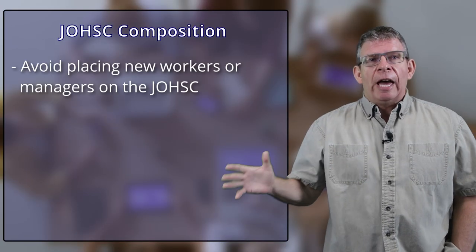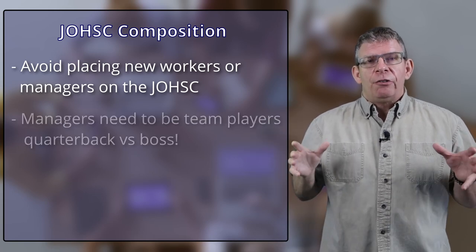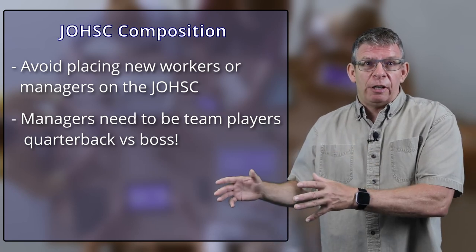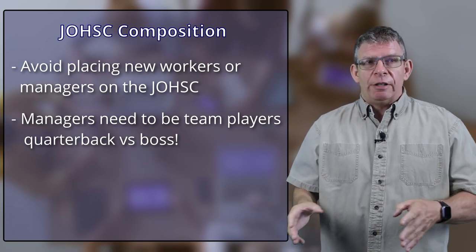Who from management should be on the Health and Safety Committee? Above all, avoid the notion of a rite of passage — it's the new guy or new gal's job. Nobody should be on your Health and Safety Committee while they're still serving their probationary period. You also want to recruit managers that consider themselves part of the team — have them be the quarterback, not necessarily the manager. Ideally, they should want to be part of the team, not steering the team.